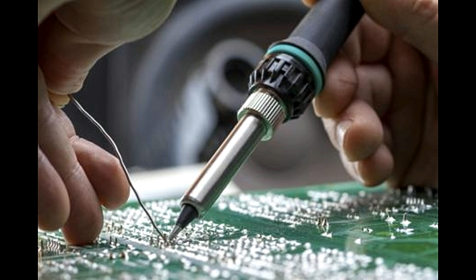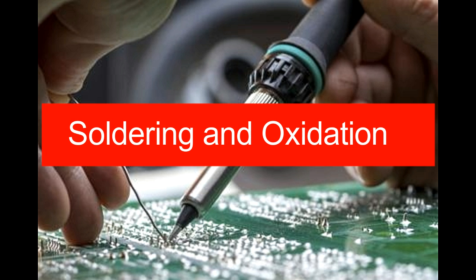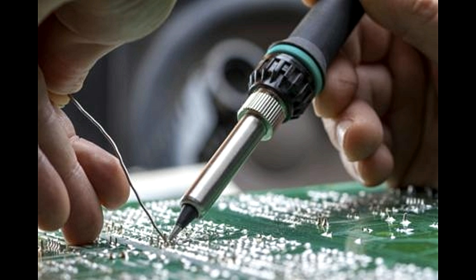Soldering and oxidation. When a solder melts to form a joint between two metals, it doesn't just act as an external glue. In fact, solder, when heated by the gun, reacts chemically with the metal surfaces that need to be joined, and forms a metallurgical bond.